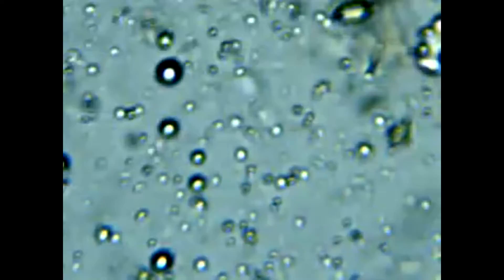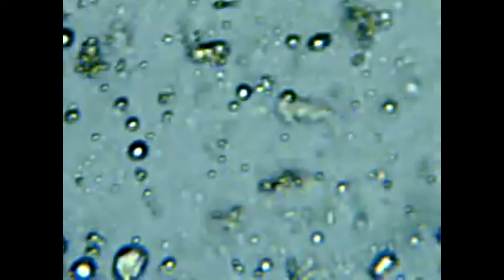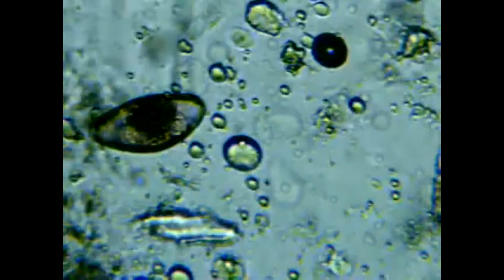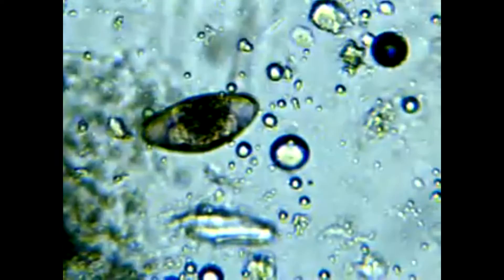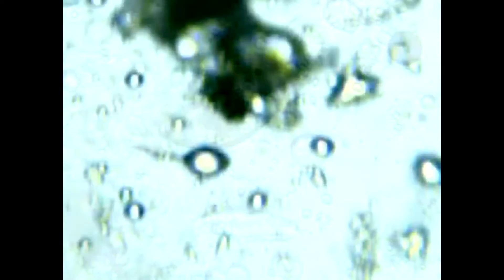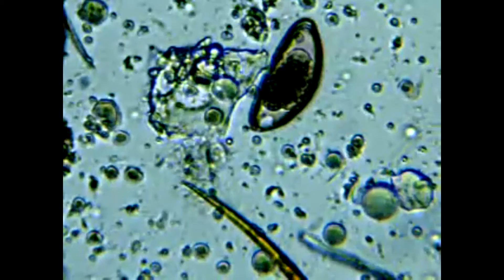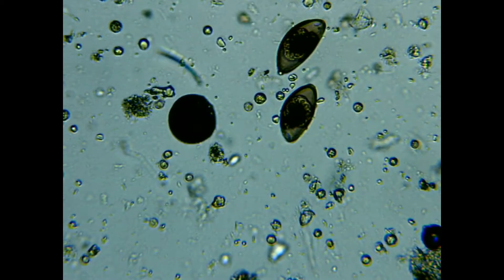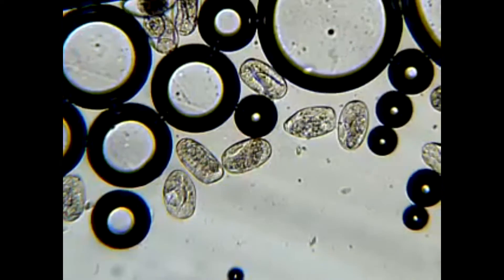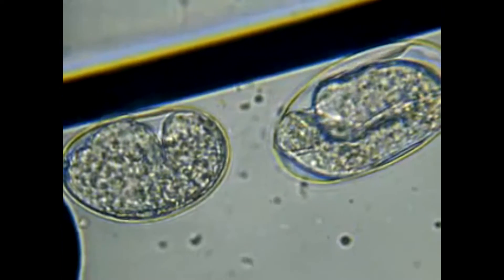You will see a lot of debris and some may even be recognizable as cricket parts or feeder parts. It will be your job to pick out any worms or eggs. When you come across an egg, like a pinworm egg, it sticks out from the rest. If you find an egg, keep scanning the slide and look for more. They might be scattered sporadically or all clumped together. You may even see the worms moving around inside the eggs.